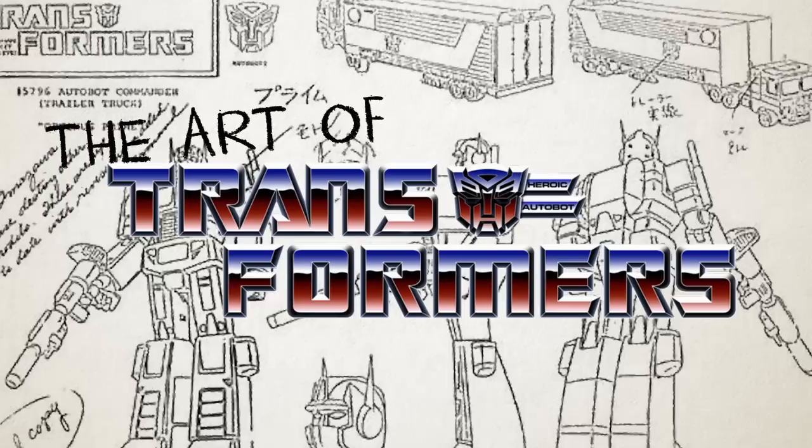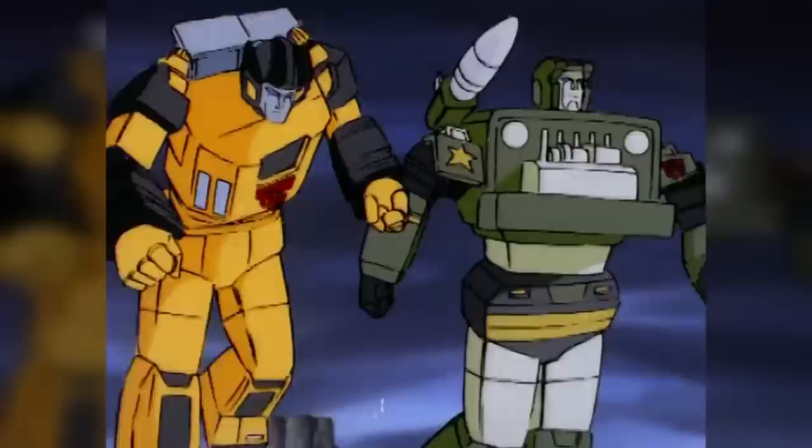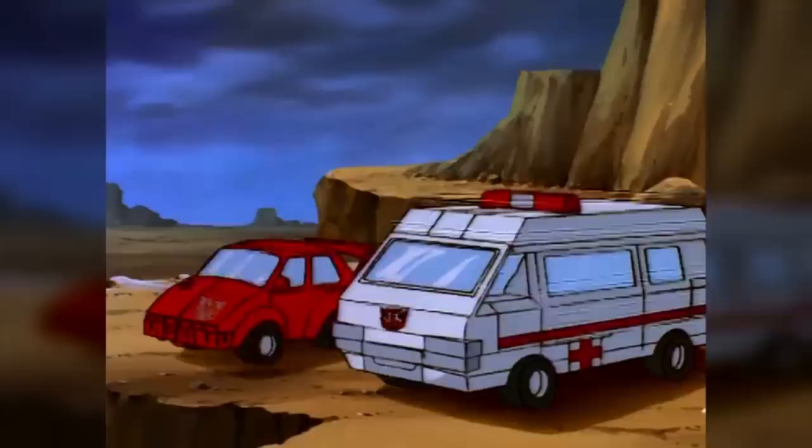Welcome back to The Art of Transformers, a mini-series that takes a look at the history and eccentricities of the original Generation 1 Transformers character designs. Last episode, we discussed how, when creating the designs for the Transformers animated series, Marvel Productions artist Flor O'Deary started out by simply revising designs created by artist Shohei Kohara for the original Transformers toy and comic commercials, but for the other characters from the 1984 product line who hadn't appeared in those commercials, he had to start from scratch. For many of the characters, that meant simply looking at the toy and translating it into a character design that matched the Kohara-derived aesthetic of the already-established designs.